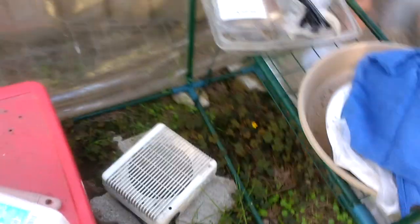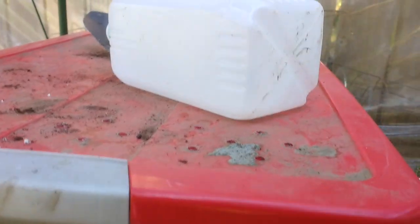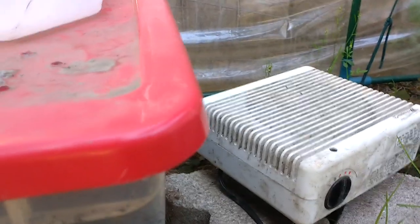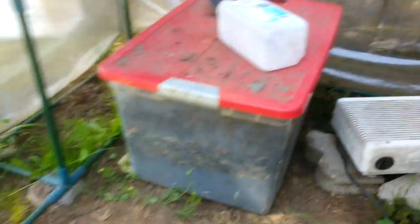That's the tour of the greenhouse. I've got a lot of compost working up in here, and when you touch it you can feel the warmth — it's actually doing a very nice job of keeping the greenhouse warm at night, to the point that the heater doesn't even come on, which is great.